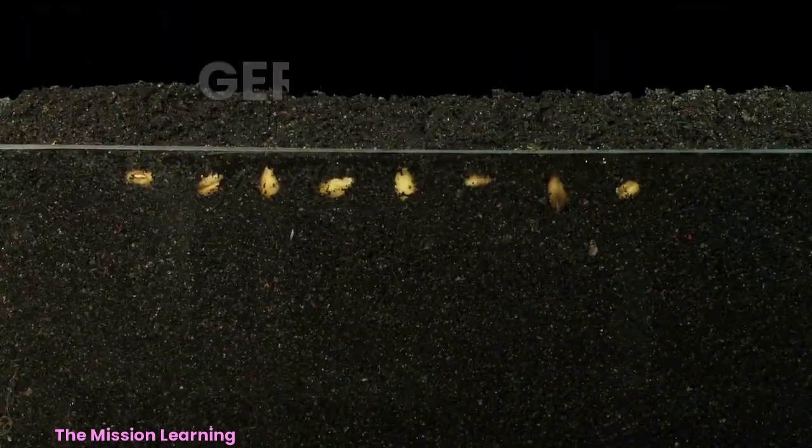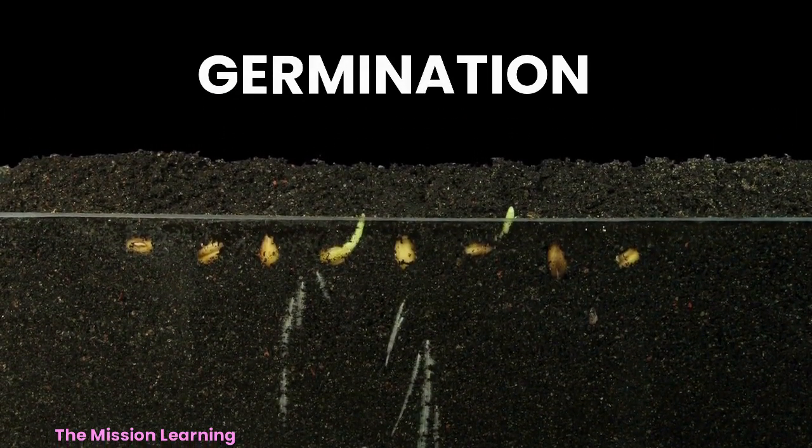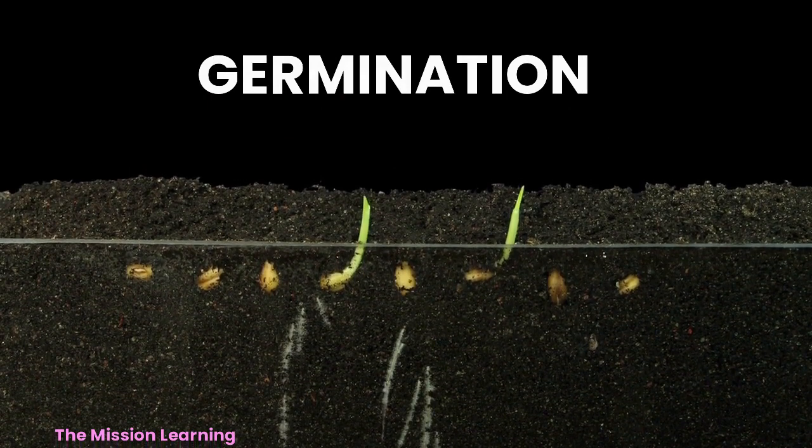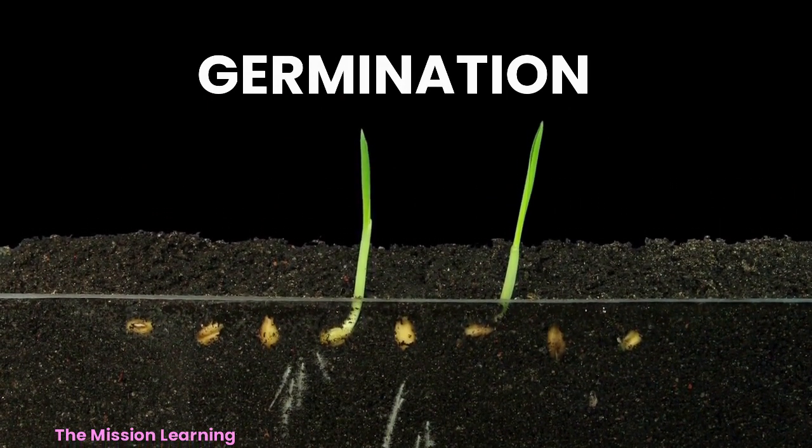A small root, called the radicle, grows out of the bottom of the seed and starts to dig into the soil, to anchor the plant in place.